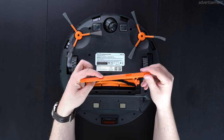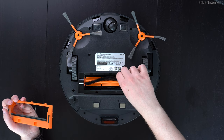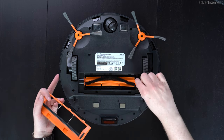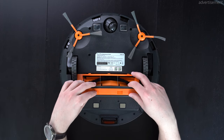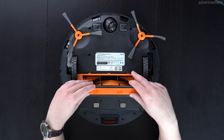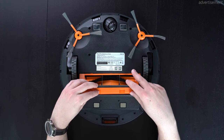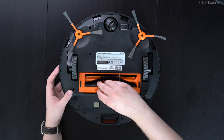Here we can also see these little levers so that we can actually remove the main brush below the vacuum, which is great for getting hair out of it and cleaning it overall — something that's definitely needed regularly, so make sure to maintain this vacuum. Putting it back in is pretty simple once you know how to do it, and that also wraps up my unboxing and first impressions.